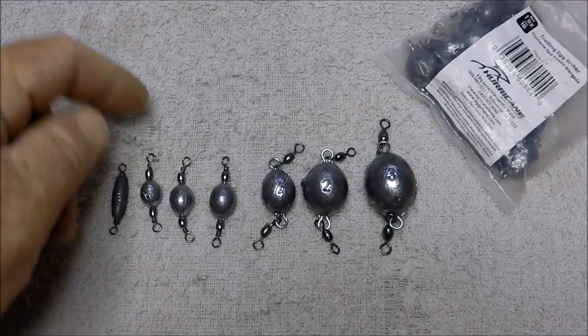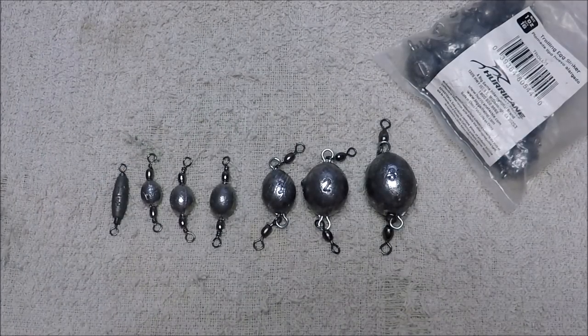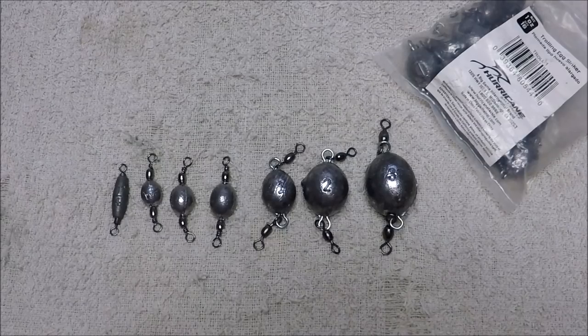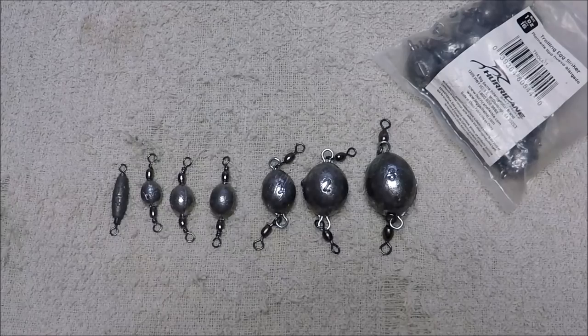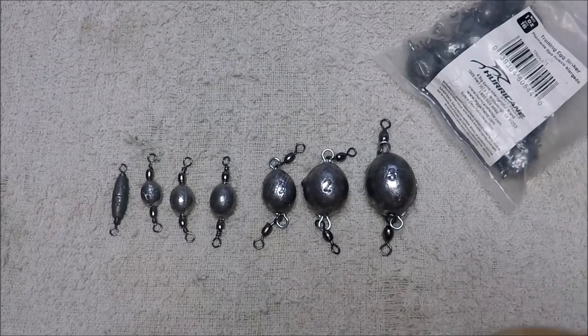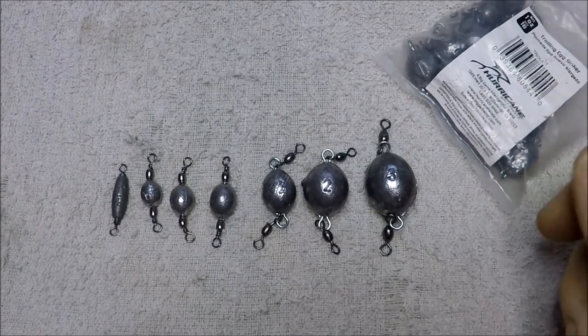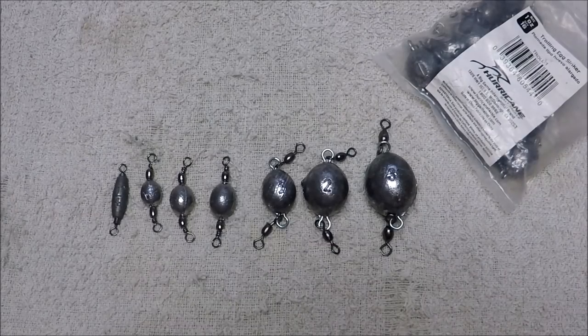Sometimes I'd just as soon break a leader and have a hook come off than burn jig heads like matchsticks the way we do out there. It works out for me. I caught just as many fish on these the other day behind the boat when I had two people on the boat throwing into the rocks and burning them like cordwood. All I did was pitch a one ounce behind the boat and let it lay, pick it up every once in a while — and when I picked it up, there he was. I caught flounder, trout, whiting — all kinds of stuff.